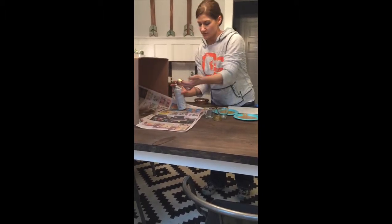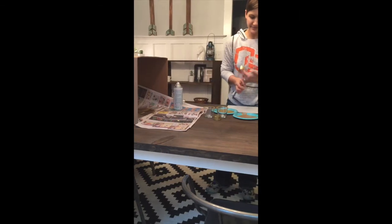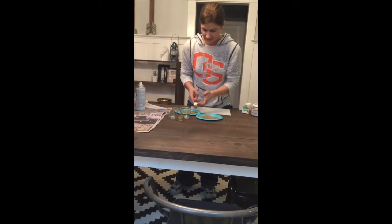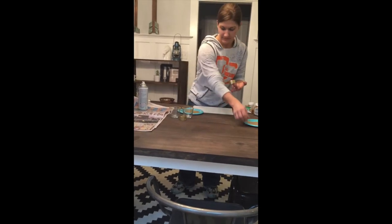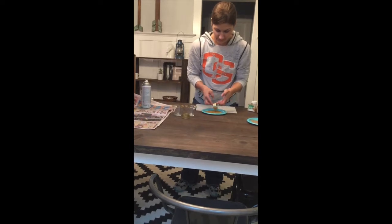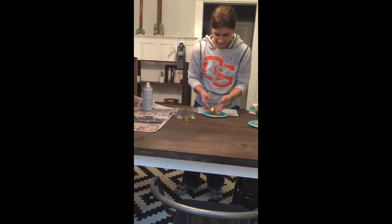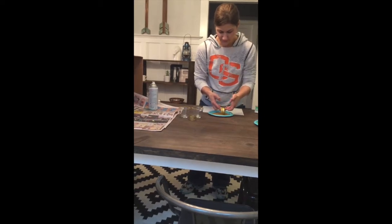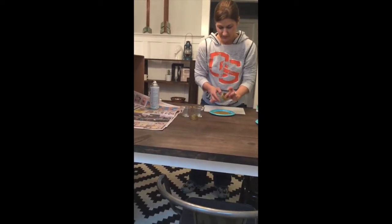And while it's wet, you want to pick it up. I grab it from the inside with my fingers — one on the bottom, one on the top — and get your glitter and you're just going to roll it gently through the glitter. It doesn't have to get the glitter all over the entire piece, you just need a little bit.